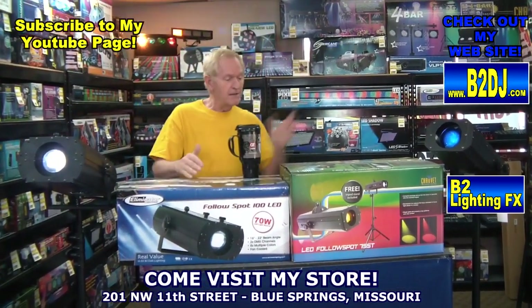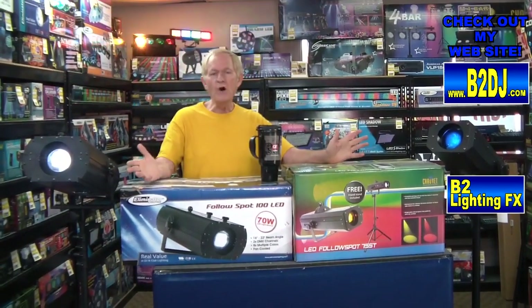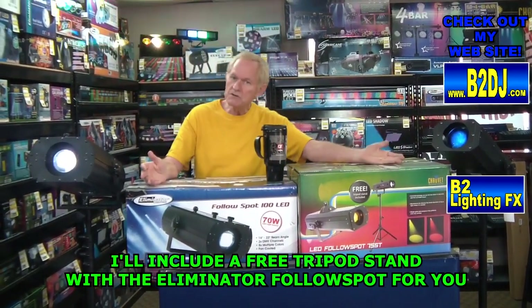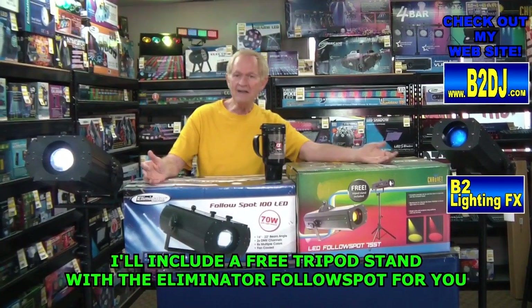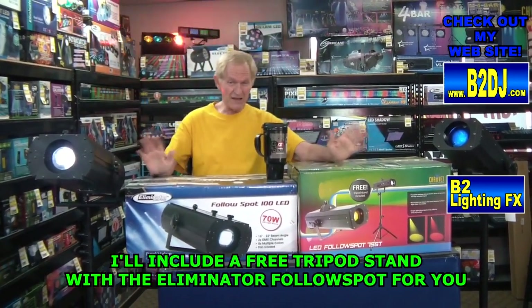The Eliminator is a 90-watt LED and the Chauvet is a 75-watt LED, so it's naturally brighter. They're both the same price. The Chauvet comes with a tripod in the box, the Eliminator does not — but the Eliminator is brighter, so it's sort of a trade-off.